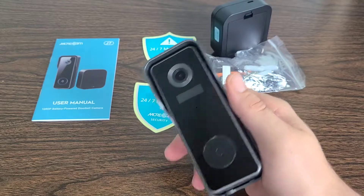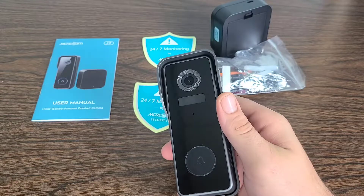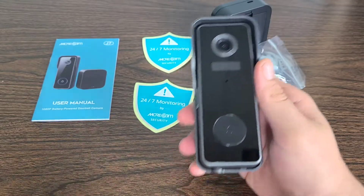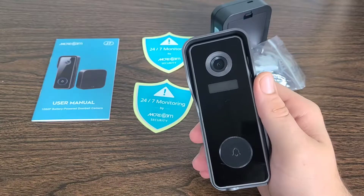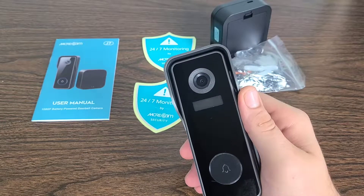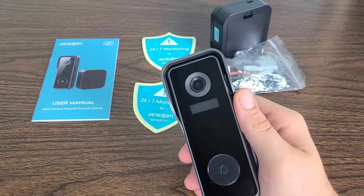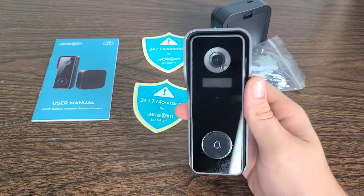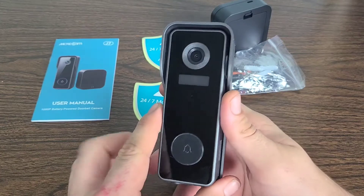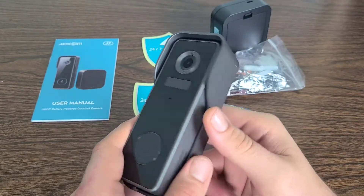This video doorbell camera supports cloud storage and up to a 128 gigabyte SD card. They actually provide a 32 gigabyte SD card already inserted into the device, and there is a cloud service trial for seven days. If you get this camera you can store important moments and never pay an endless monthly subscription fee for cloud storage — which is fantastic, and addresses a common complaint about Blink home security cameras and Ring video doorbells.